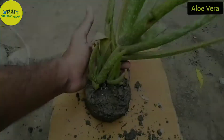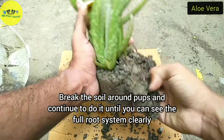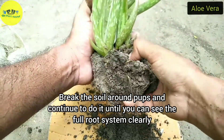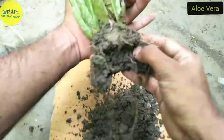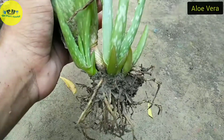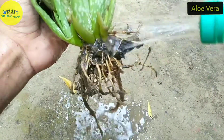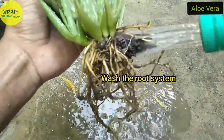First, break the soil from around the pups and continue this removal until you can see the full root system clearly. Once soil removal is done, you can visualize each pup's position on the root.